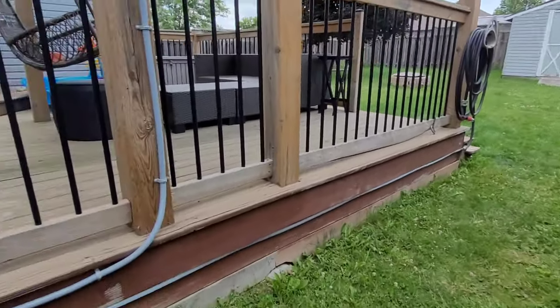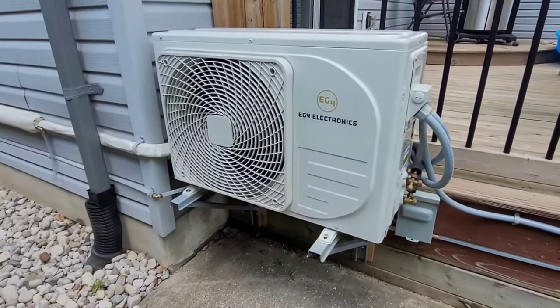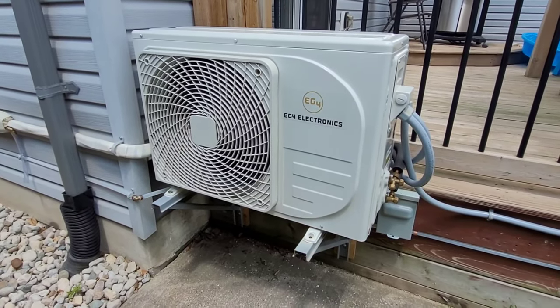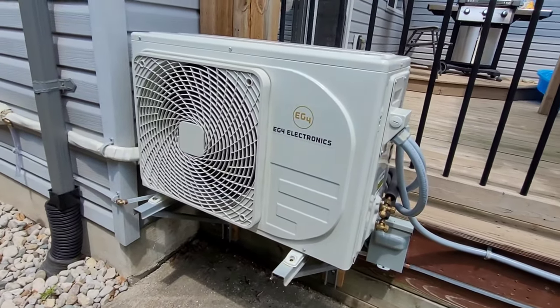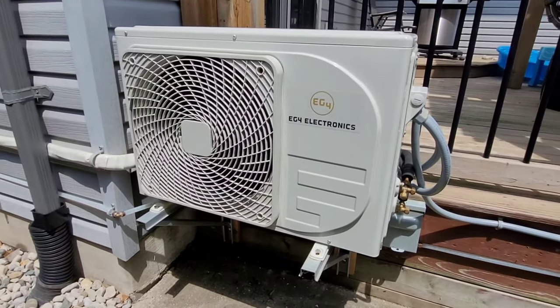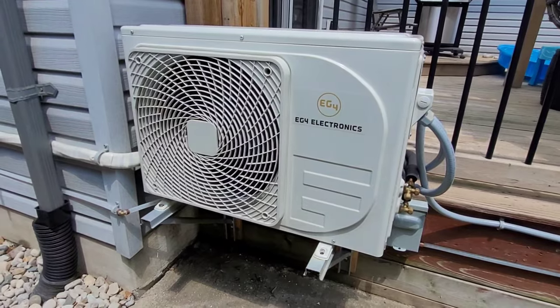In the last video I showed you my house solar system. In this video we're going to be upgrading that system for more power, and I'm going to be putting it in the shed for now just to test everything out and make sure it's working how I want it before I pull out the house system and put the new system in the house — just so I still have my backup.